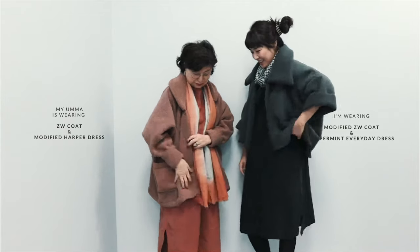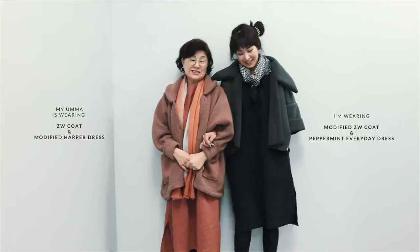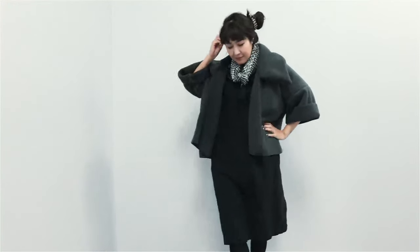I hope this video will help you sew your own cozy winter garments with Sherpa. I will meet you in my next sewalong video very soon. Bye now!